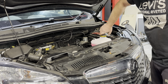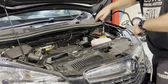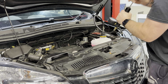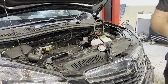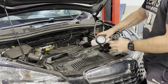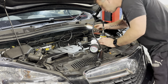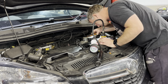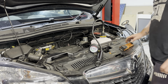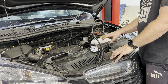With our coolant reservoir filled up, we put on our pressure testing cap again, attach our pump, and pump it up. We're going to leave this hooked up for a little while and then check around the area for any additional leaks apart from the one we already had. I can't see any more additional leaks in this area.